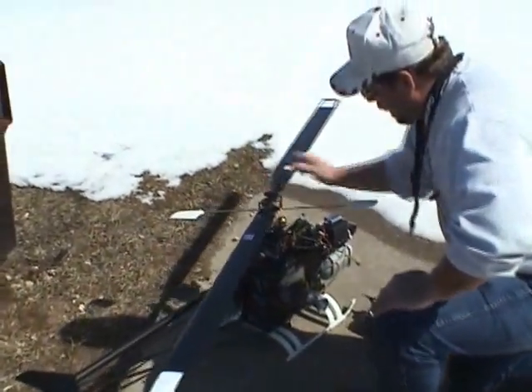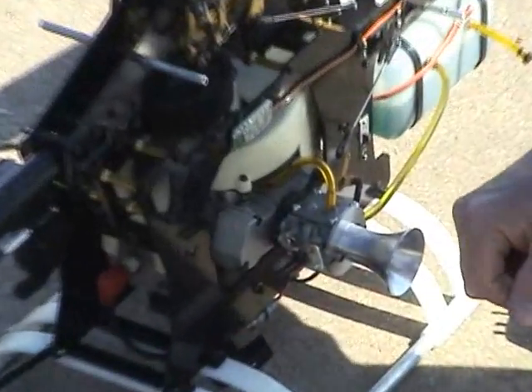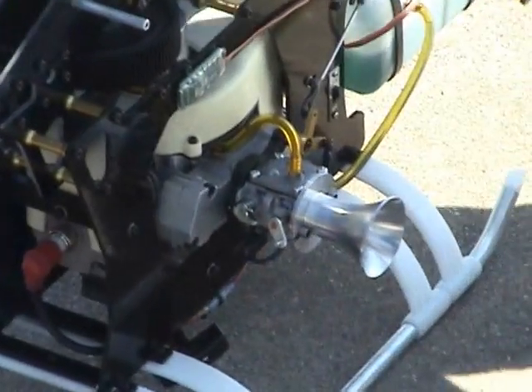On the industrial twin engines we have a choke lever here on the side of the carburetor. Pull the lever towards you to close the choke.